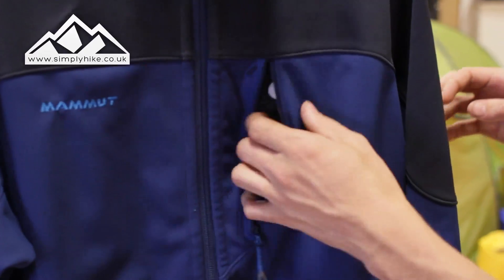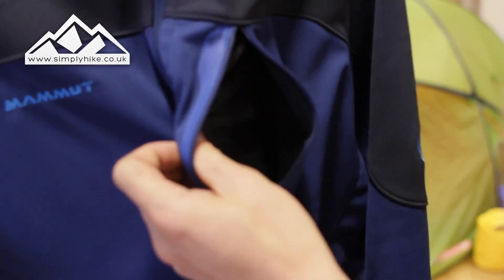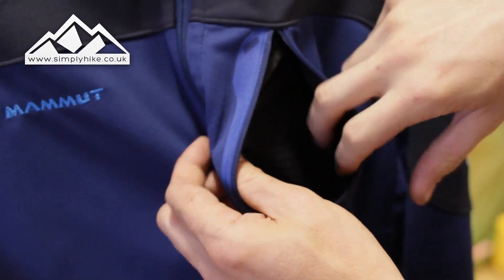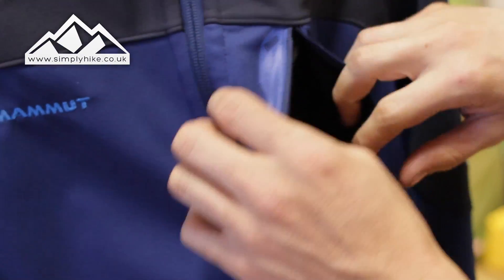This chest pocket here is nice and spacious, and it's mesh as well, so the breathability factor is going to be really good — even though you've got the wind stopper membrane on the inside, you still have that breathability on there as well.